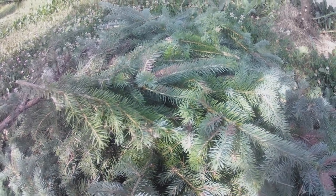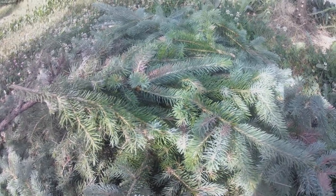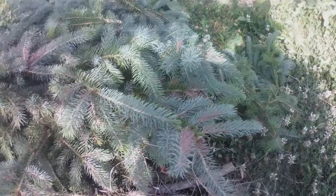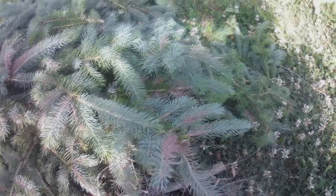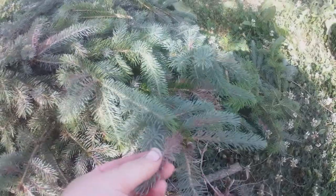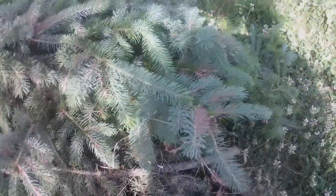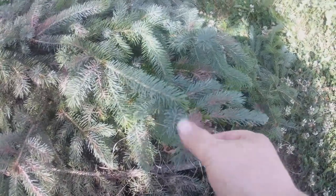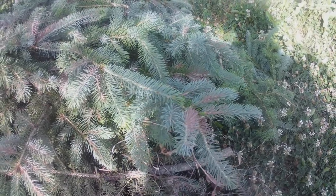I wanted to show you this issue I'm having with some of the spruce trees. Hopefully this is the right lighting, but you can see that yellowing spot over here. See how it's yellowing here? This is called dieback.